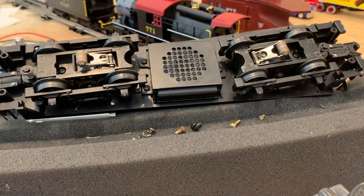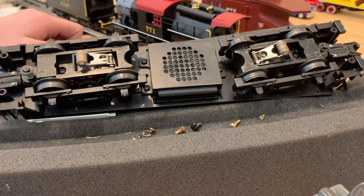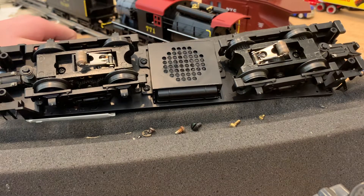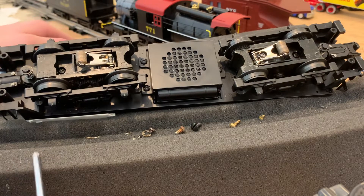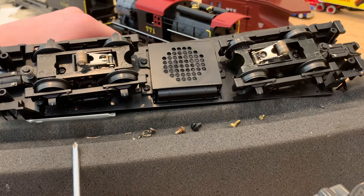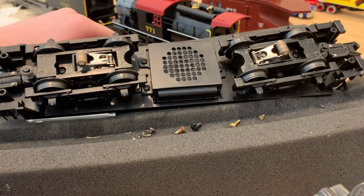Hello everybody, welcome back to today's video. Today we'll be working on MTH number 1039 Southern Proto Sound switcher — how to lubricate it and how to take the trucks off.